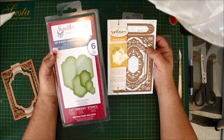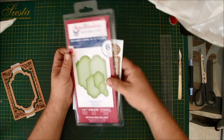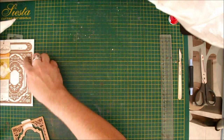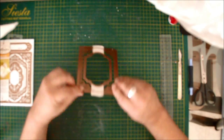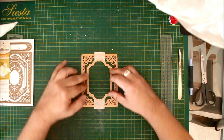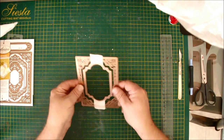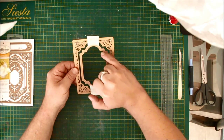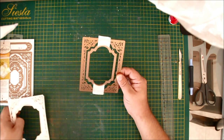I'm using the outside die from the Divine Eloquence and then Labels 28. I happened to notice — and I'm sure it was designed that way — that the center section from this die fits Labels 28 perfectly. So what I've done is taken the third size from Labels 28 and the outside from the Spellbinders Divine Eloquence, placed the Labels 28 die in the middle exactly equal, and then masked it down so it stays. That gives me my outside frame and my aperture.